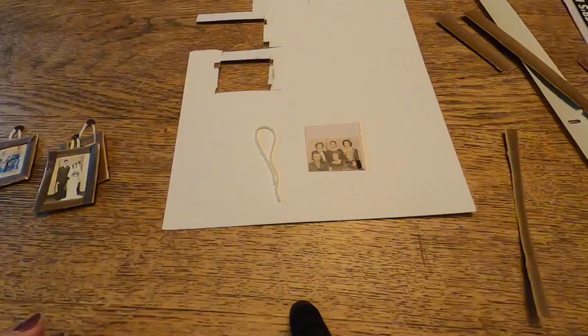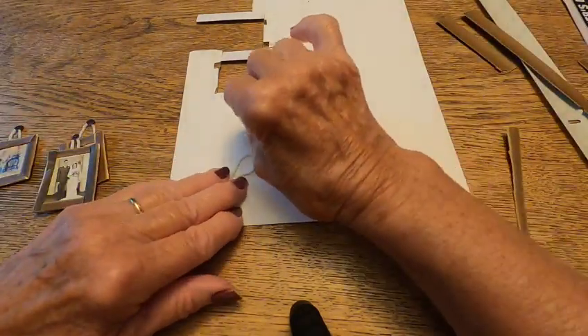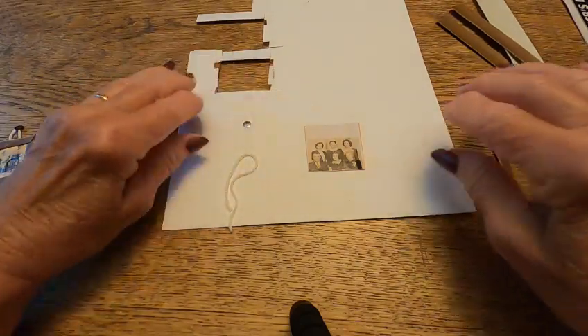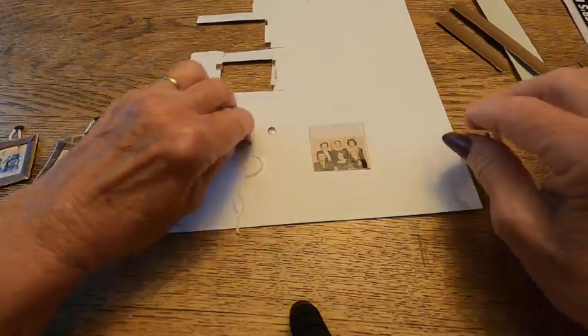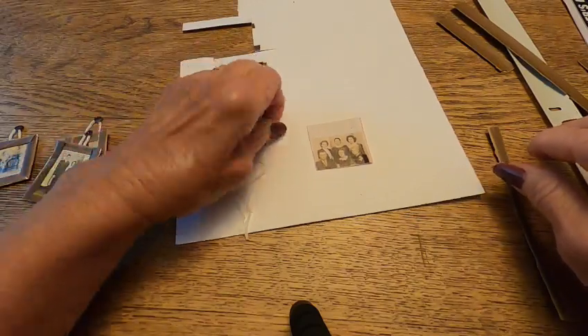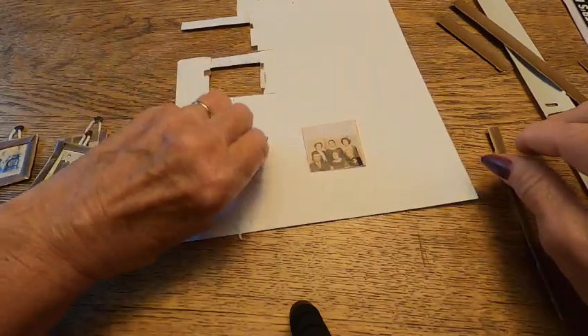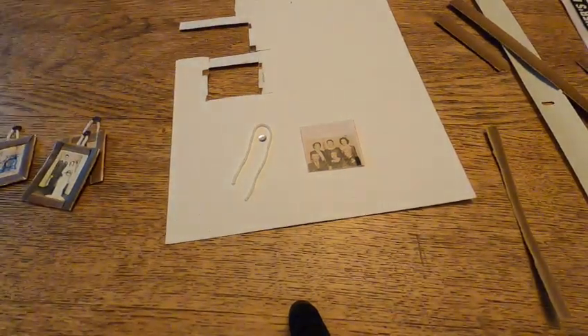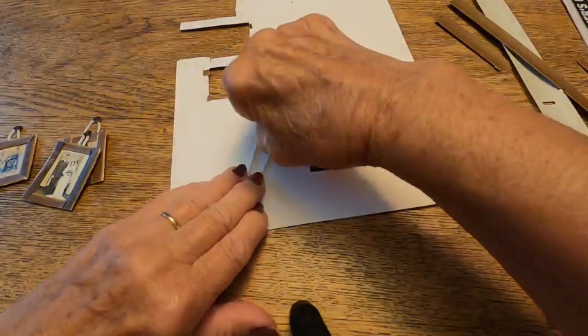I also wanted something to look like a nail but I wanted it lightweight, so what I did was I found these sequins, which again I glued on the back — but you can use anything you want. I glued it on the back of it.